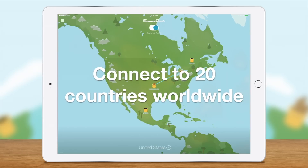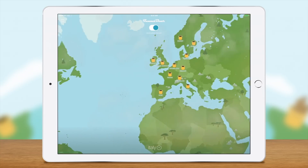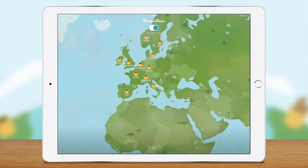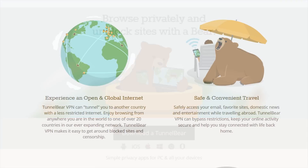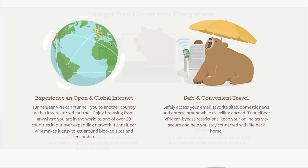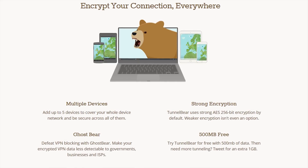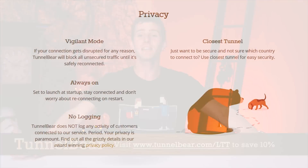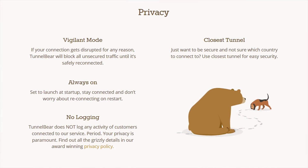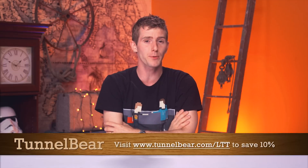It's summer, where you board planes, trains, and maybe even take a car somewhere to leave your worries behind. Today's lack of online privacy might bring out your inner grizzly bear — if that happens, you should try TunnelBear. TunnelBear is the simple VPN app that makes it easy to browse privately and enjoy a more open internet. With TunnelBear turned on, your Wi-Fi connection is secured and your online activity is kept private from your internet provider, advertisers, hackers, and anyone sitting behind you on the train. TunnelBear has a top-rated privacy policy and does not log your activity. Try it free with 500MB of data included and no credit card required. Head to TunnelBear.com/LTT to save 10% on an unlimited data plan.